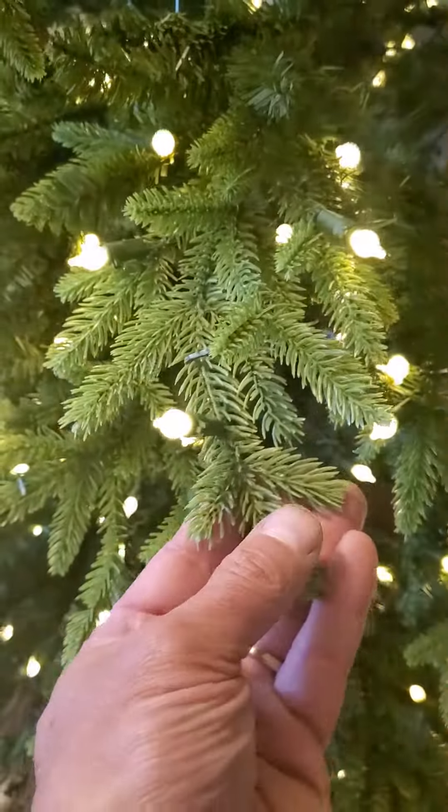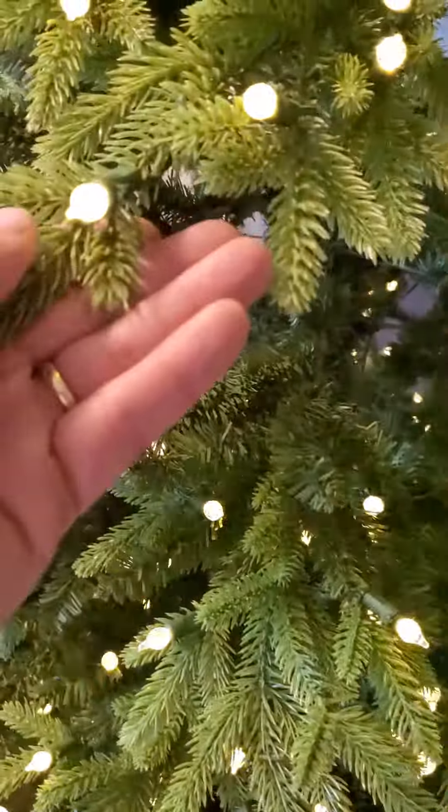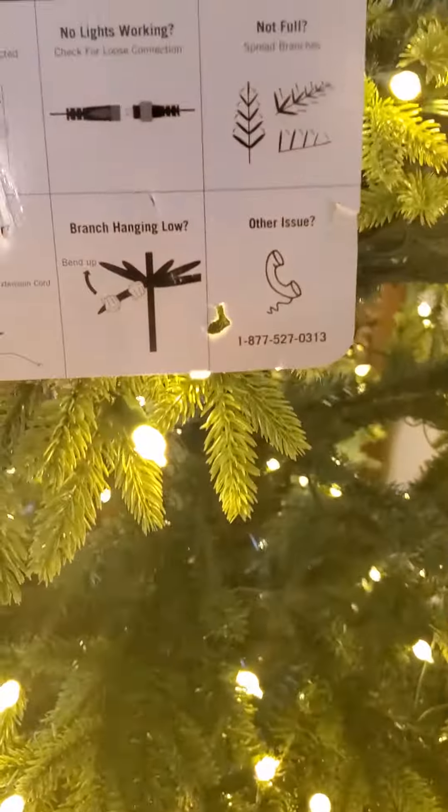Extremely happy with this. As you can see by the needles, they're very soft, very delicate. They are not paper — they are clearly PVC, or whatever they called it on here. Very, very happy.